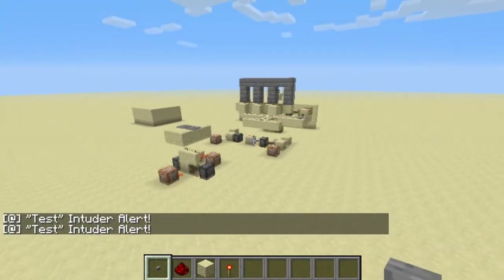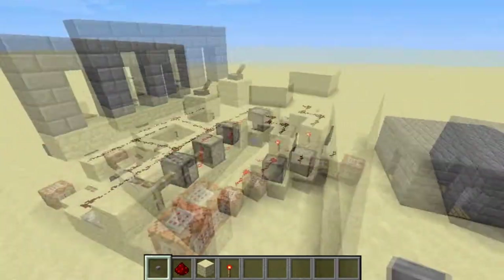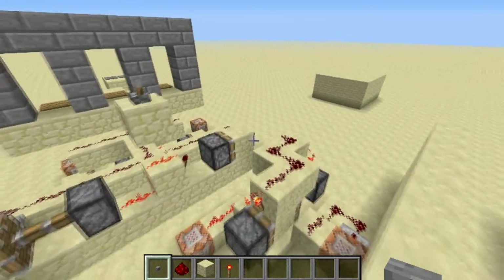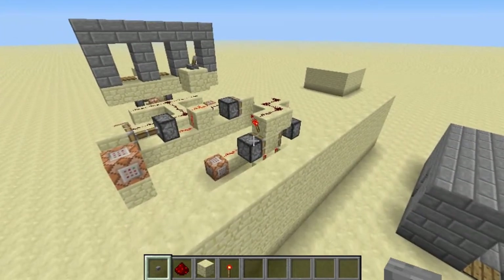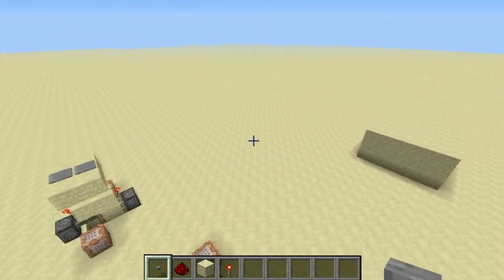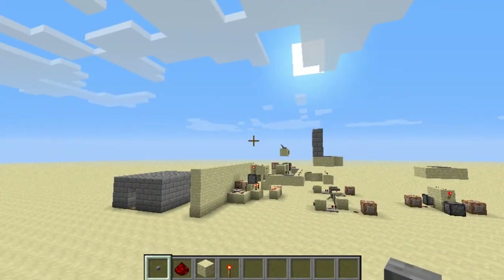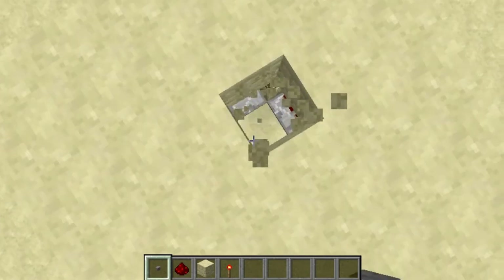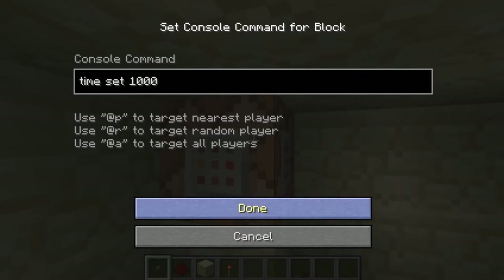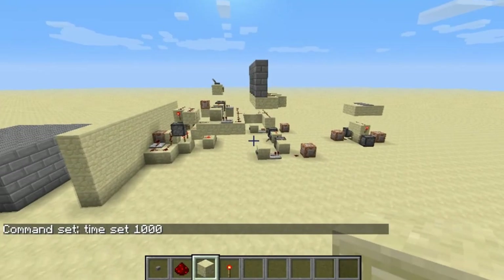That's a really fast security system I wanted to show you, just in case you're playing on a PVP server or something and you have access to command blocks, or if you're a map maker. Also, quick note — the reason the time's never changing, if you look at the sun, it's because I have a circuit set up here and it has the time set to 1000. Thanks for watching everyone, goodbye.